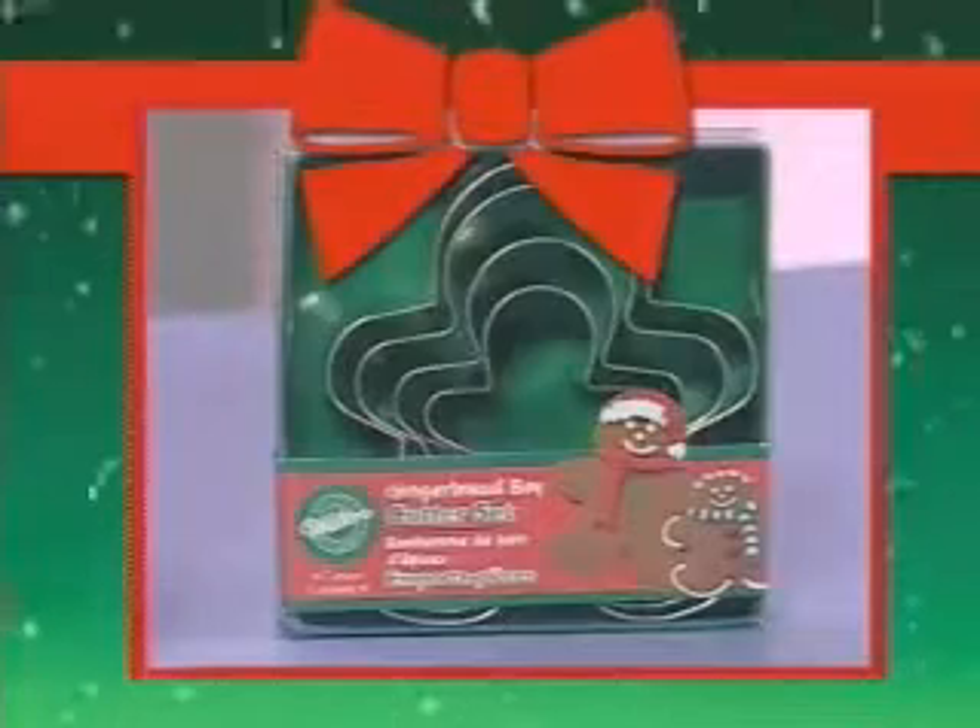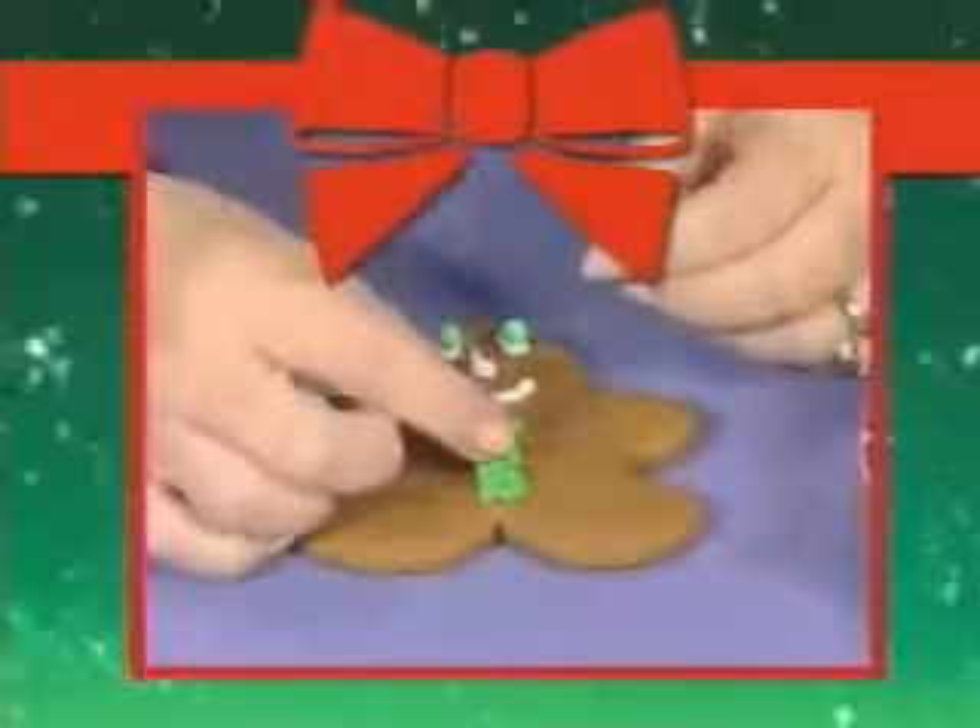To complete your holiday scene, don't forget we also have the Gingerbread Boy nesting cookie cutters. They range in size from 2½ to 5 inches. You can bake sugar or gingerbread cookies and decorate them, too, with Wilton candy. They work great with the gingerbread house and tree.